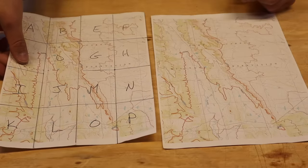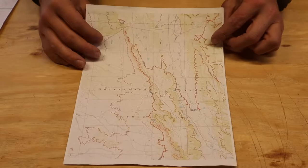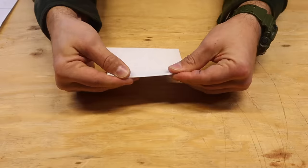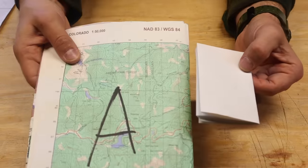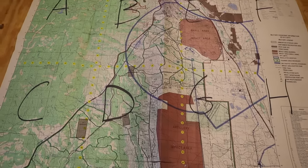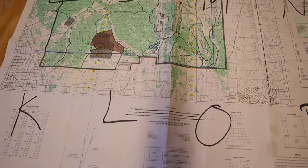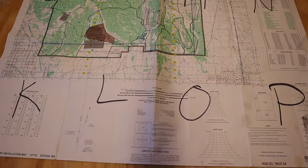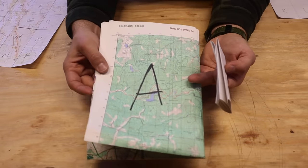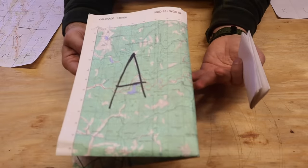If we don't have a ruler or pencil in the field, we can still make a 16-box grid very simply — just fold our map into 16. Fold it in half, then fold it in half again. Fun fact: most military maps already come folded like this, so if you unfold it and follow the creases, it will already be divided into 16 boxes for you. Most military maps may come that way — the more you know.